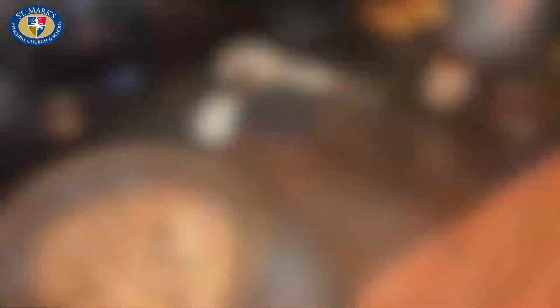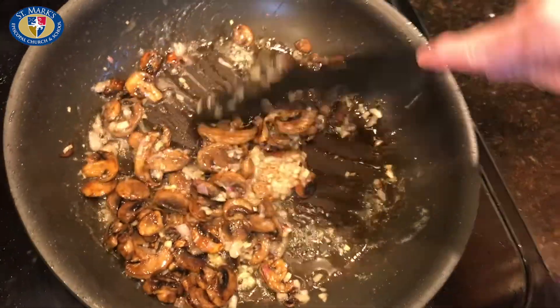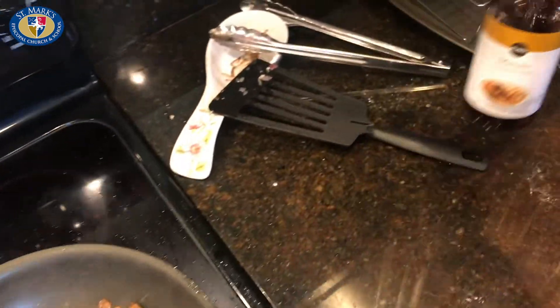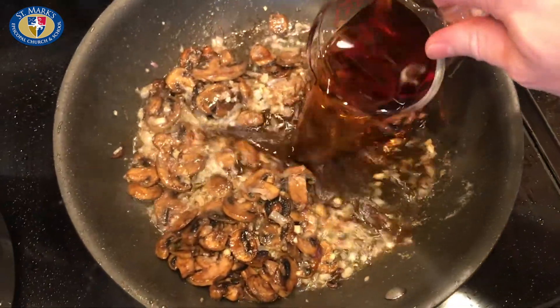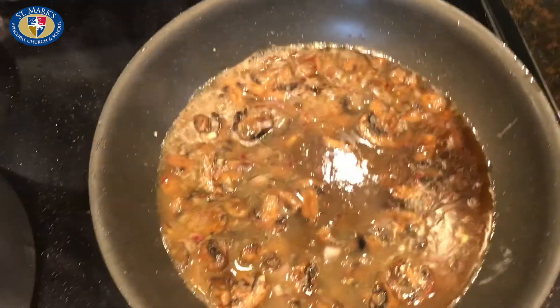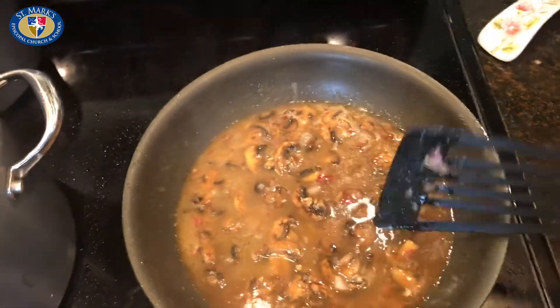After a couple of minutes, your shallots and garlic have cooked a bit. Now you're going to take your marsala wine — about two-thirds of a cup — and just add that in. Then take about a half a cup of chicken stock and add that in as well to cut the marsala a little bit. Turn this down to about medium and allow it to start reducing — it's going to need to reduce for probably 10 to 12 minutes.